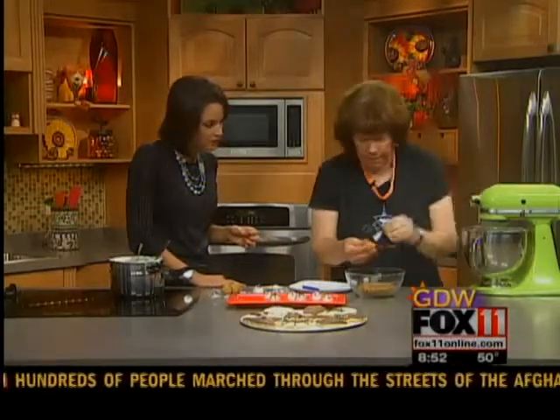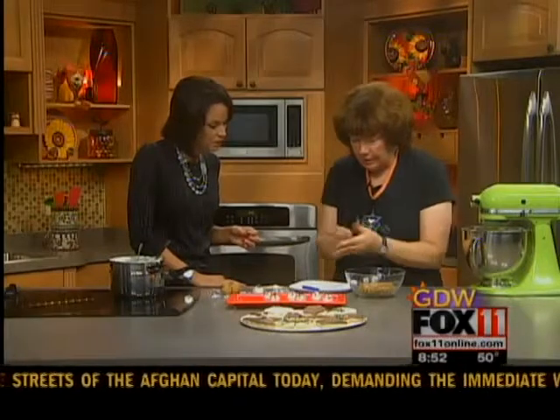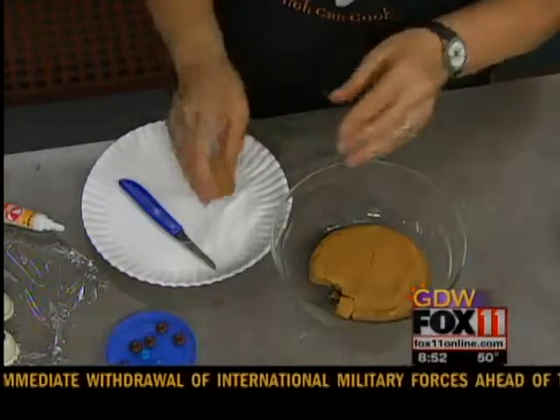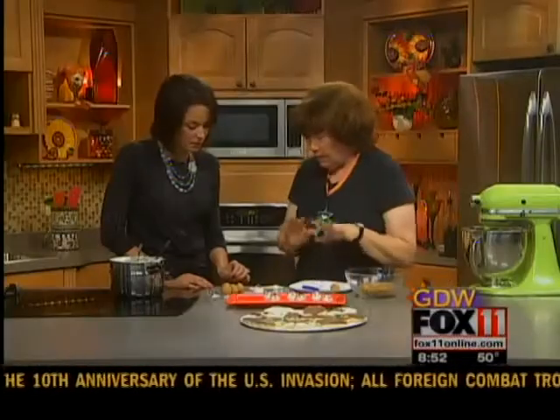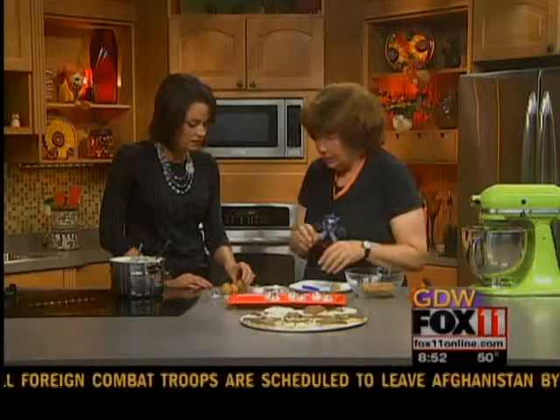Then you're going to make balls about an inch big — you're going to make your eyeballs. You want to get a whole tray of those ready and then refrigerate them for about a half hour so they harden up, because you don't want them falling apart in the white chocolate.